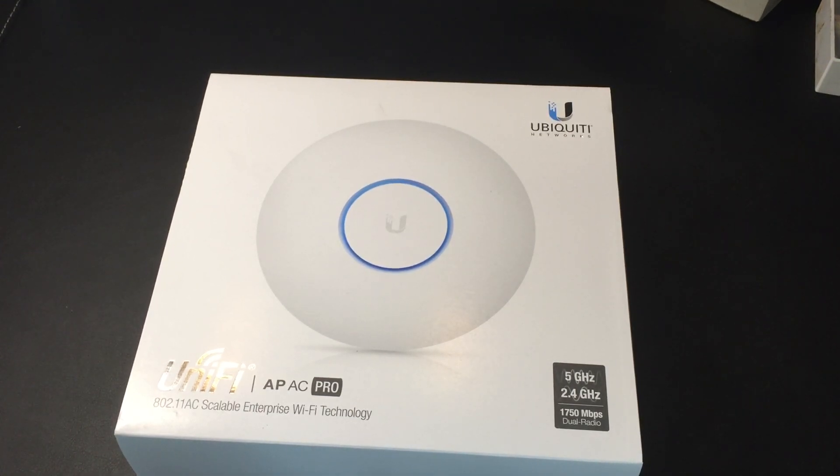Hi there, my name's Tom Morgan and this is the Ubiquiti UniFi AP AC Pro, the access point. This is not a review of the unit but it is an unboxing and just a description of what's in the box, because I couldn't find anything like that available before I ordered it, and I'm the kind of person that likes to see all this stuff ahead of time. So anyway, this is the box.